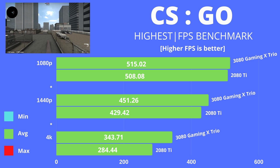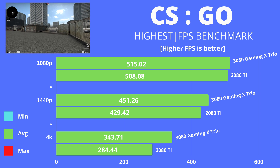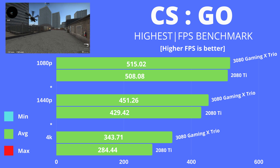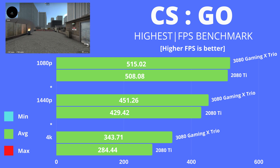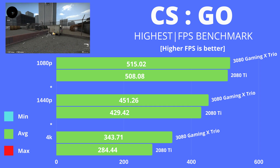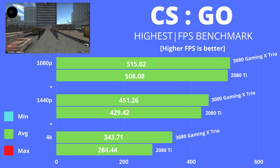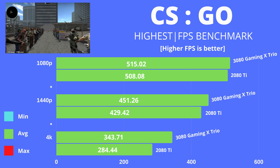At 1440p the gap is a little better for the 3080 but not by much — approximately 4–5%. Considering you're looking at 400+ fps, you'll get a visually smooth experience with both cards. At 4K — though few actually play CS at 4K — both deliver in excess of 250 fps. The 2080 Ti does 284 fps while the 3080 does 343 fps. It is only at 4K where the 3080 has a sizable gap over its predecessor.